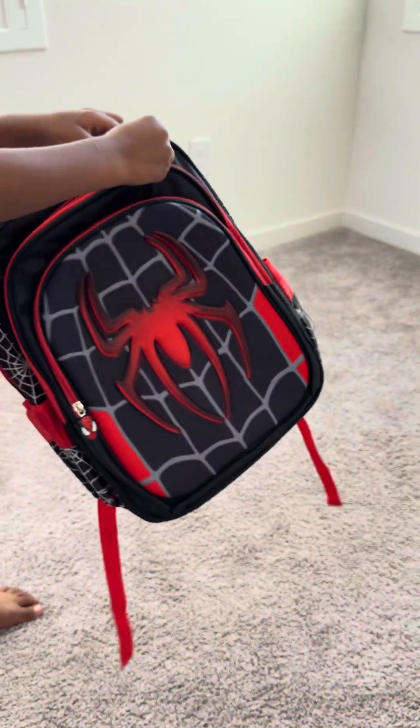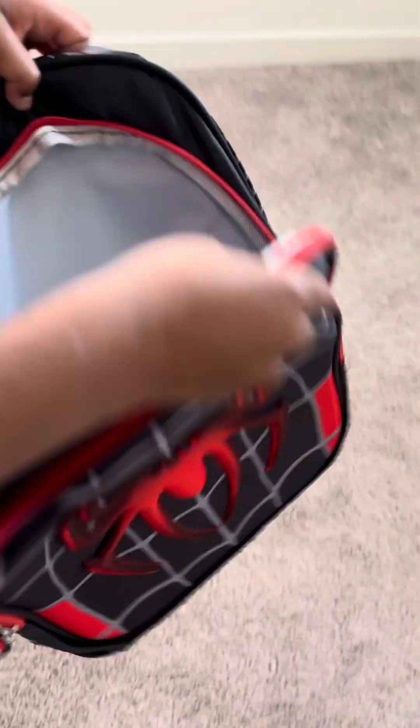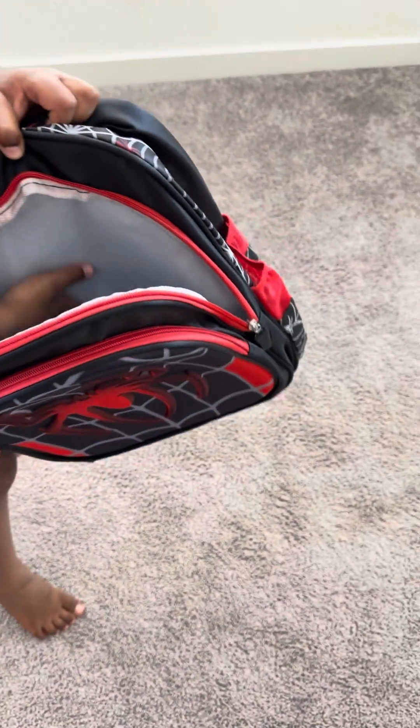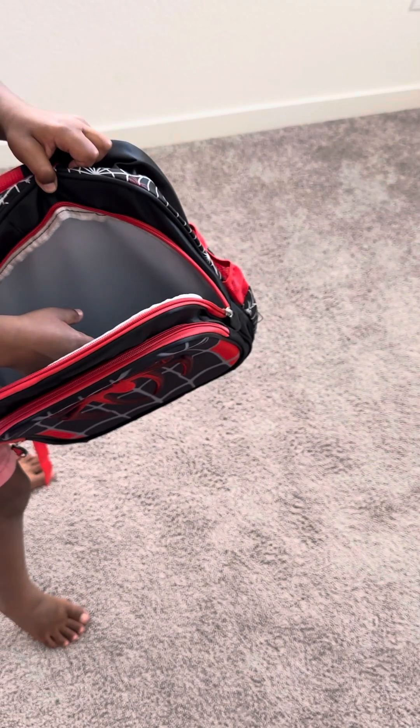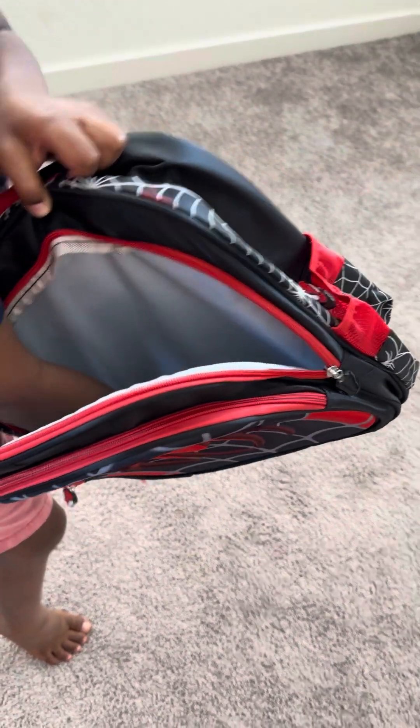Now let's show you the inside. There are white zippers, which are red. And the inside is gray. You can put stuff in here, but there's nothing to organize — you can only put things in and they go down or stack.